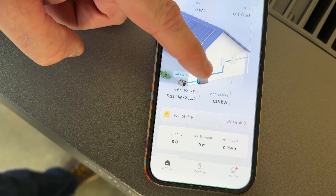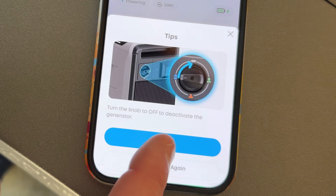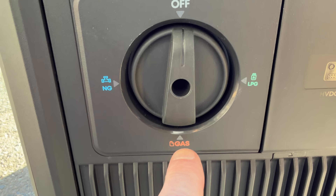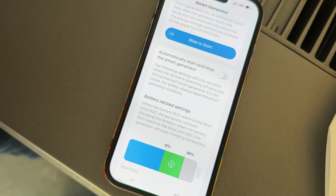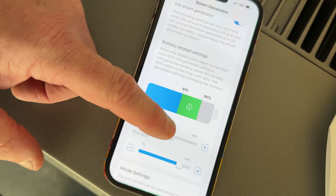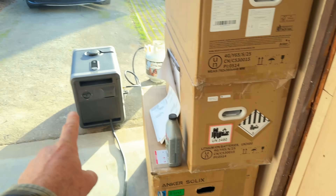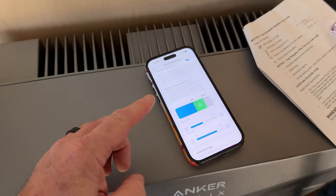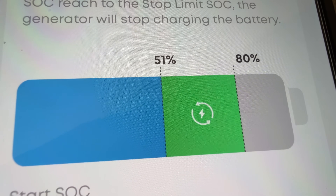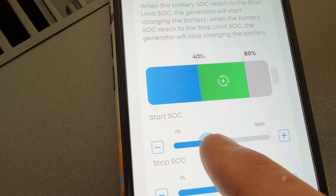Now you can see we're bringing in power from the generator at 4,600 watts — it's going into the batteries, out of the batteries, into the house. This is a tri-fuel unit so you can use natural gas, gasoline, or propane. Another cool feature is auto start and stop — you can set when the generator is going to start depending on what battery percentage you're at. The generator starts when the batteries get down to 51% and turns off at 80%, but you can adjust that right here.